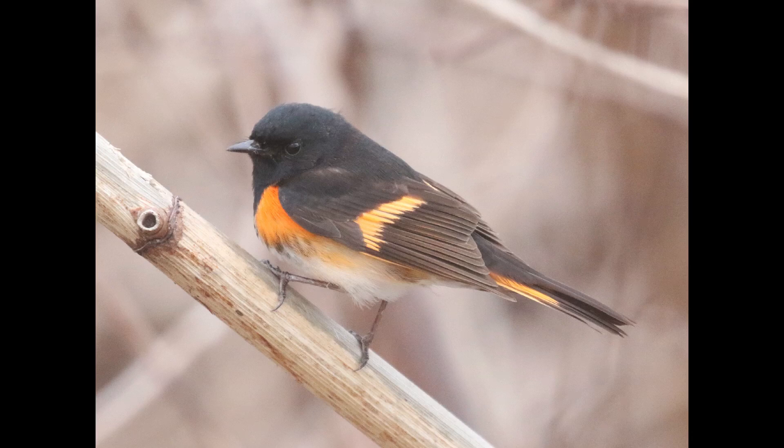Hey everyone, it's Bobby from LecoBirds with another Spring Warbler warm-up video, and this one is going to cover American Redstart.